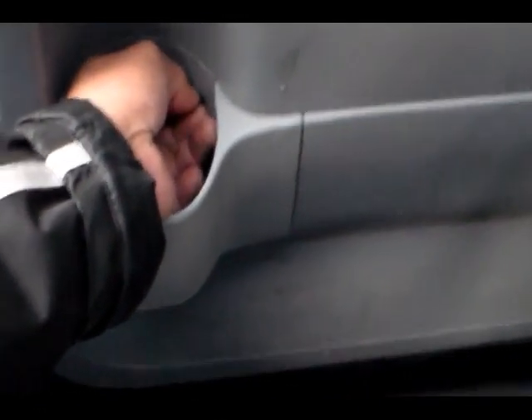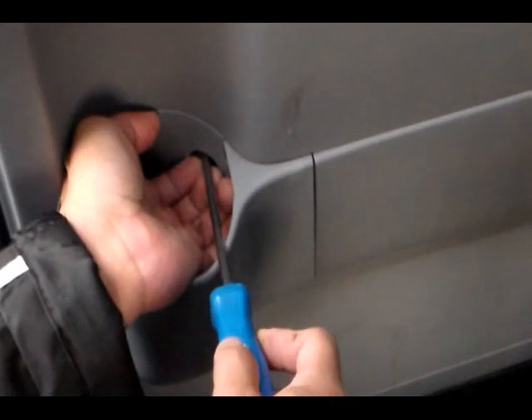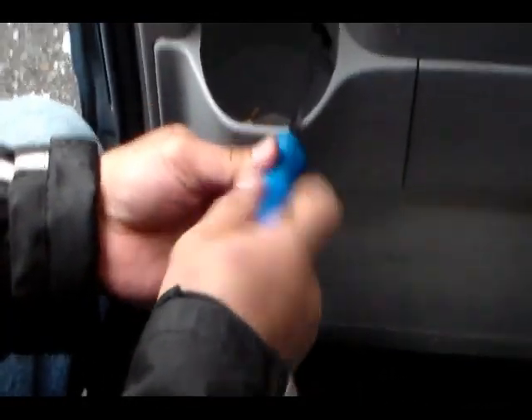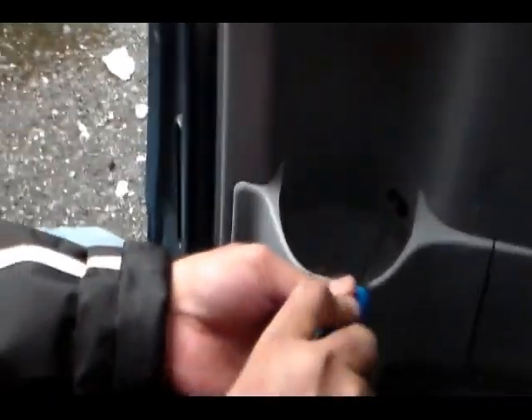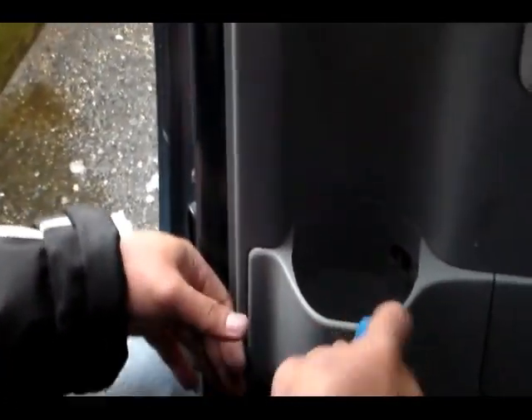The screw permanently secures the panel against the door. We're going to do that right now — putting it back in the hole using a Phillips screwdriver. There it is, nice and tight. And we're done!